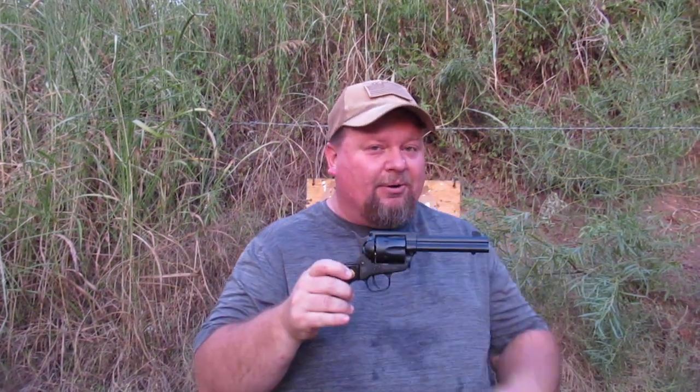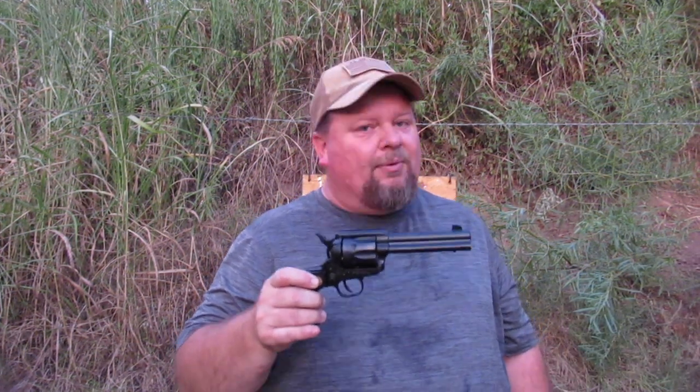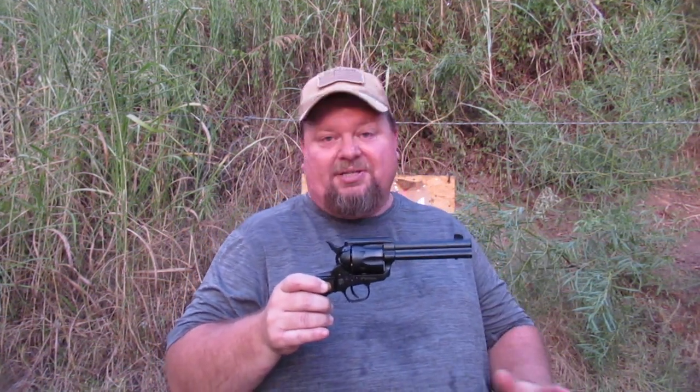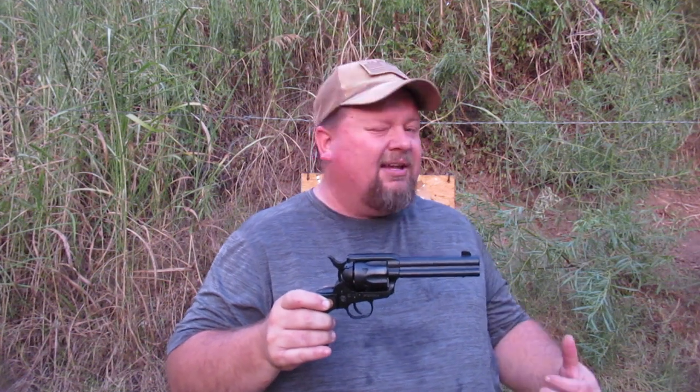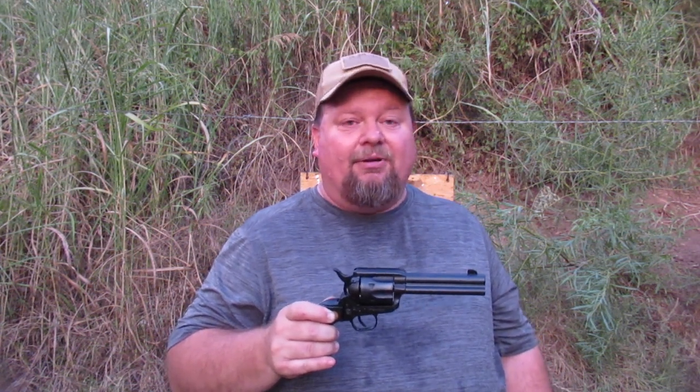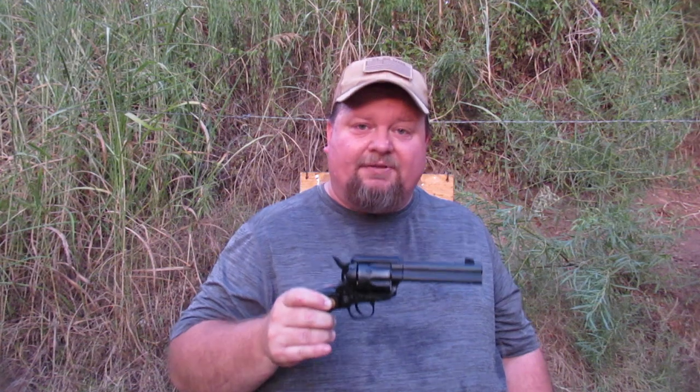So there you have it — CCI pest control, .22 Magnum out of a four-inch barrel. Ten to twelve feet, you're probably pushing it. If you see a snake and your only shot is at fifteen feet and you want it dead, throw lead at it. But if you want to be effective, ten feet works on mice, chipmunks, snakes, those sorts of things. At fifteen feet, I just don't think you have the energy in those pellets and the pattern is too broad — you'll run it off but may not kill it. Thanks for coming along with me today on the range. See you guys on the next video.